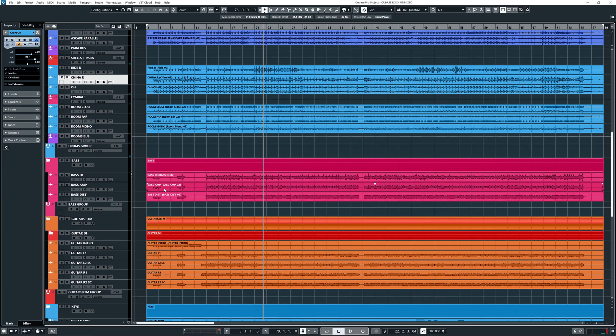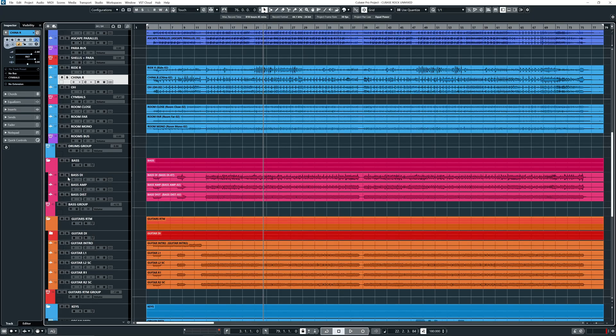Okay, so then we get to the bass. The bass was done by my buddy Willem Jan Kedeman — one of the best bass players I know. We have just a raw DI, we have the bass through an amp (an MPEG amp if I'm correct), and through some distortion. Up to you what you want to do with it, but I think this is a nice starting point for a bass sound.